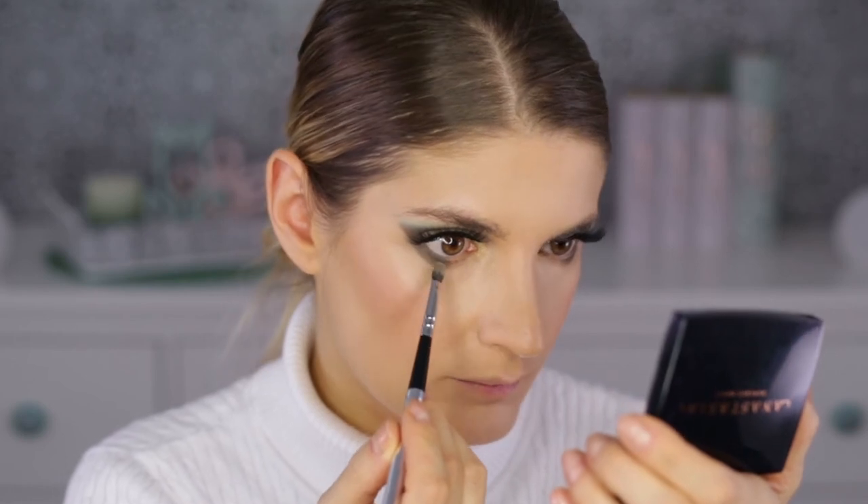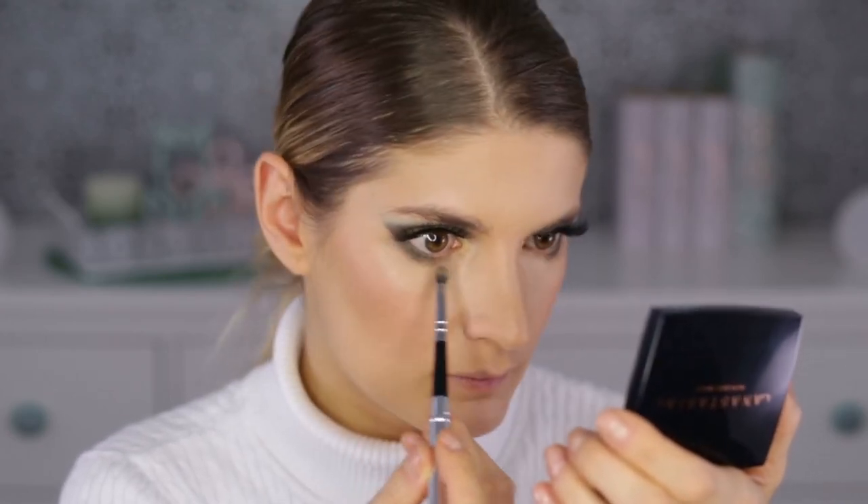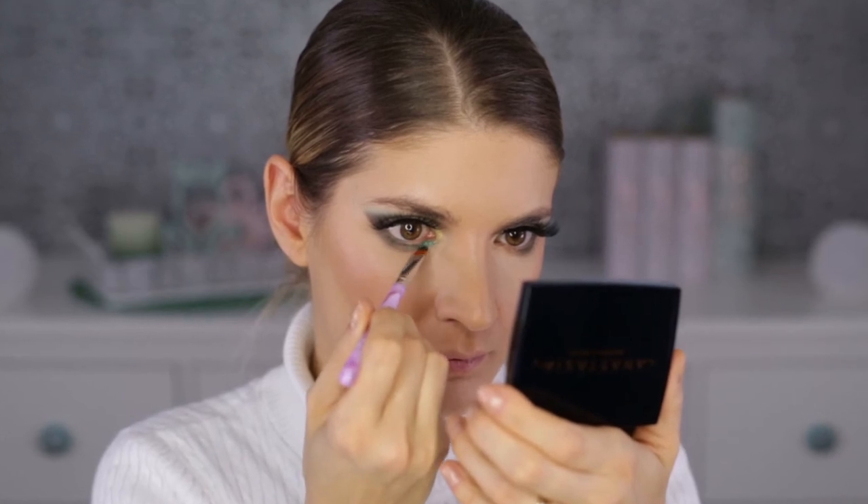For blush, follow the same path as the bronzer, slightly overlapping it and going a bit above it. I like to layer my blush: the first layer is on a larger area with well-blended edges as the base, and the second layer is more concentrated in the middle of the first, giving a nice gradient effect and a very professional finish.